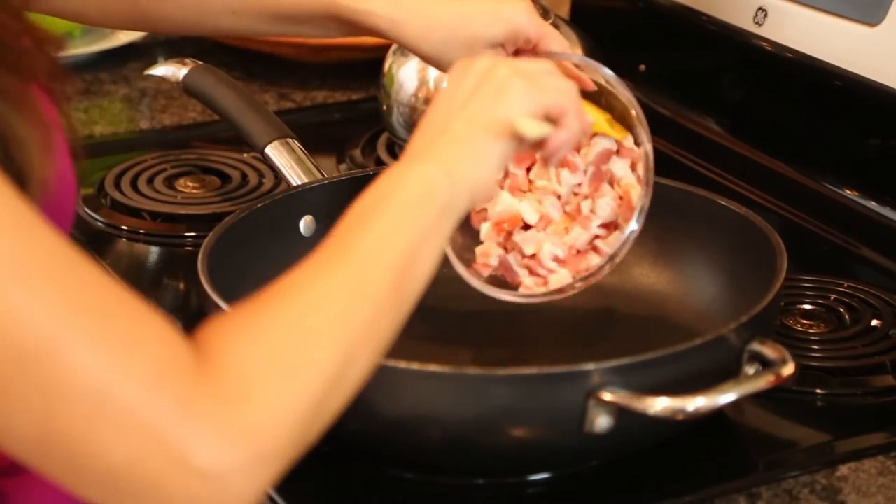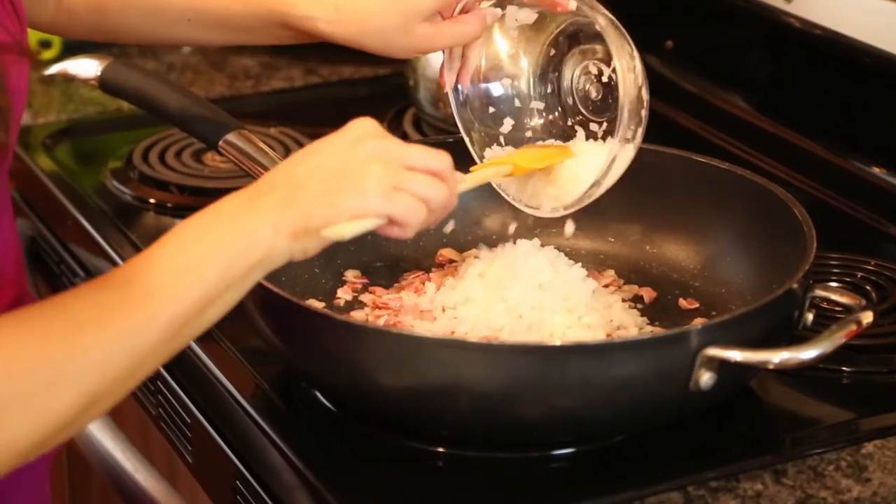Next you're going to go ahead and get a nice sauté pan, nice and hot. You're going to add your onions and your bacon and go ahead and cook that up.